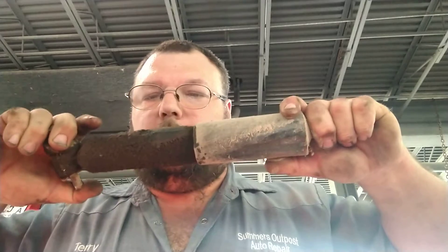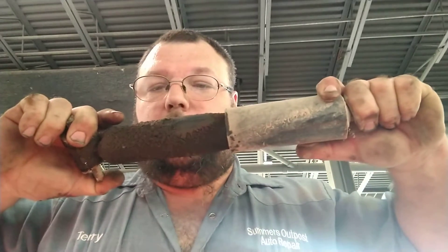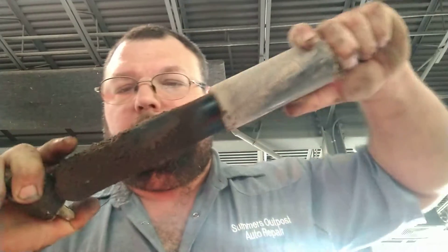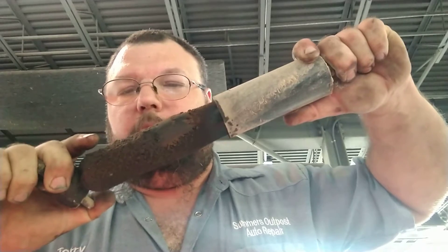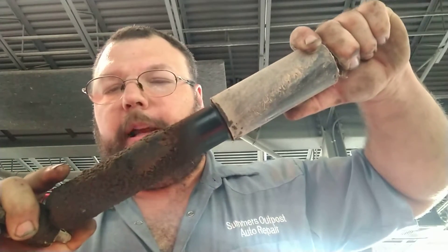It pulls out but just collapsed — boom — it limits out. Look at all that oil up there, the whole top, it's just nothing. When I get up to the top it pulls right out and it just collapses. It's supposed to be really stiff.